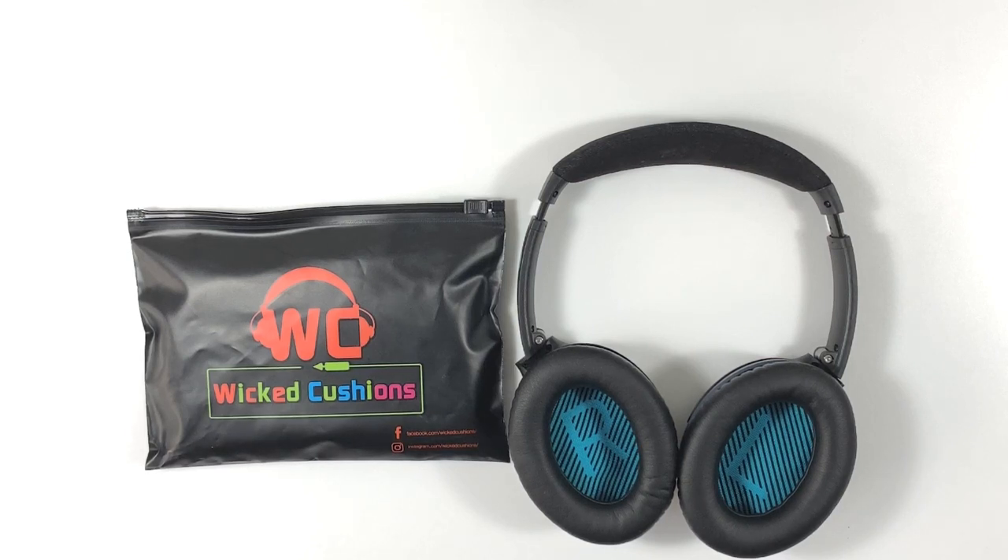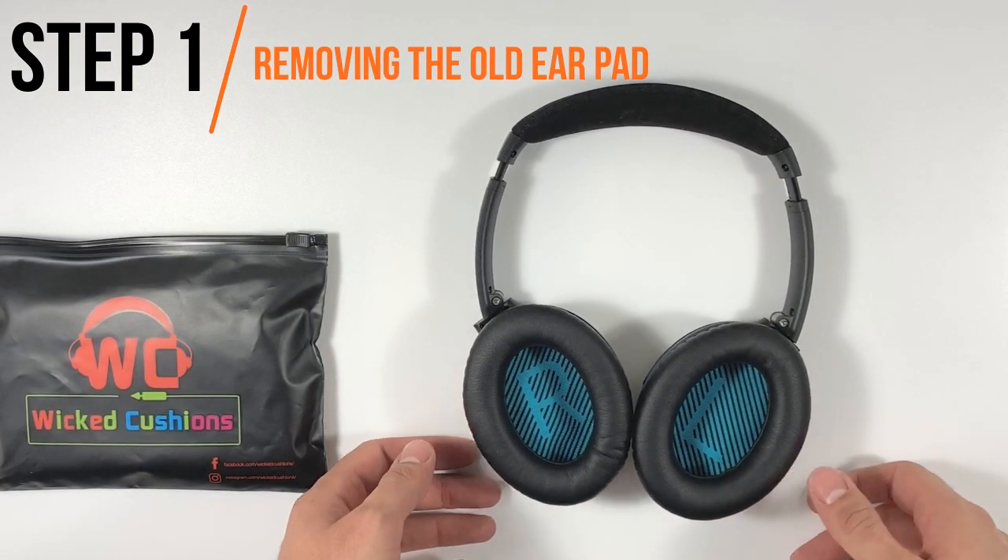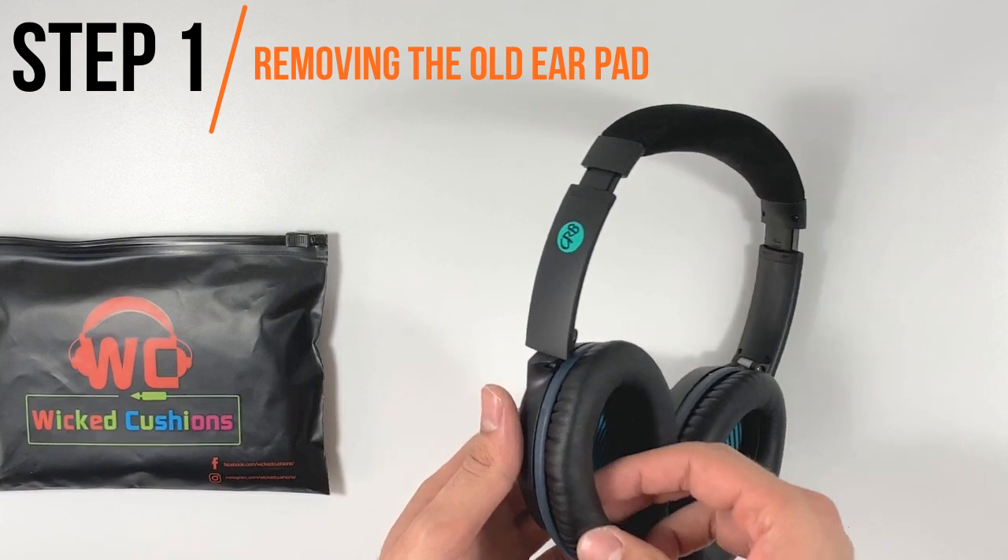Hey everyone, this is Orr from Wicked Cushions and today I'm going to show you how to replace your Bose QC25 earpads. Let's get right into the first step which is removing the old earpads.